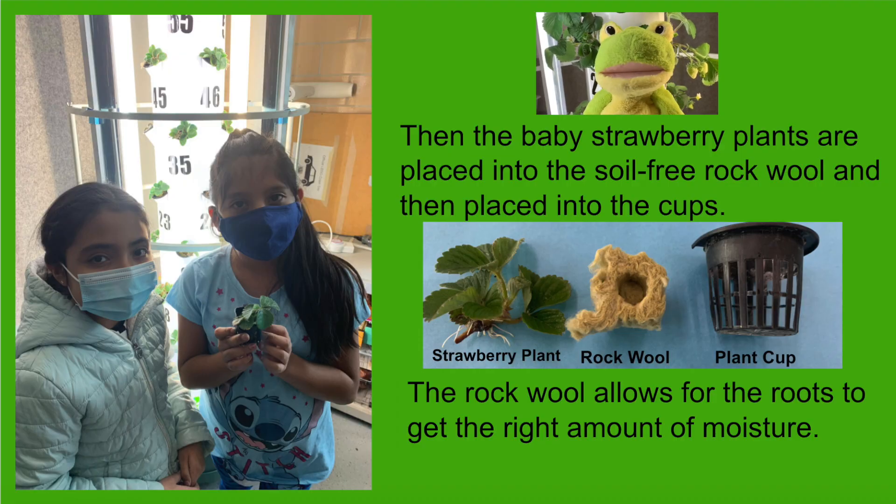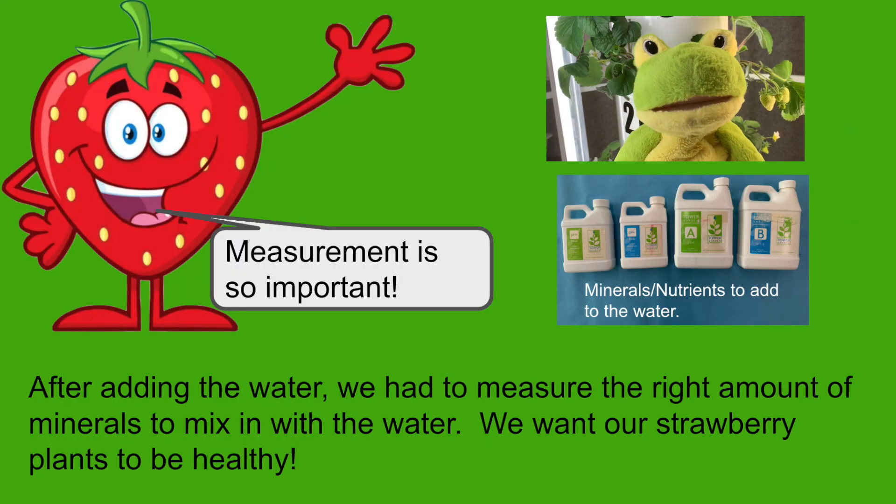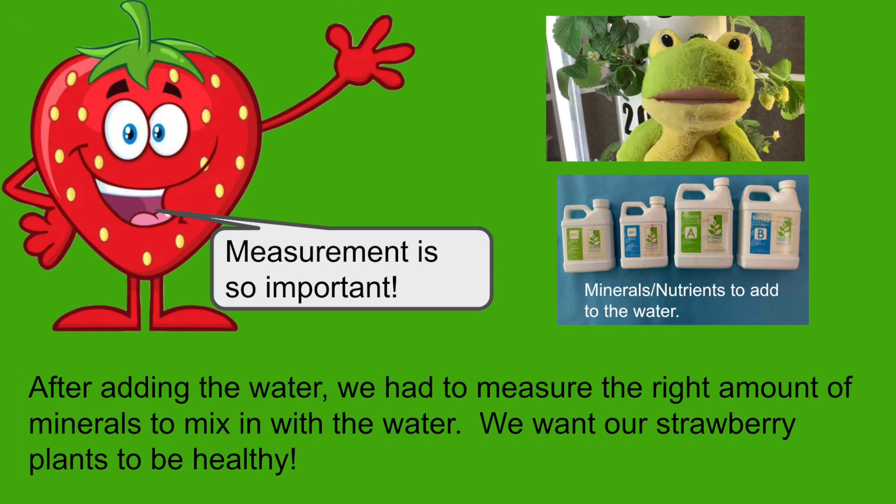Then the baby strawberry plants are placed into the soil-free rock wool and then placed into the cups. The rock wool allows for the roots to get the right amount of moisture. After adding the water, we had to measure the right amount of minerals to mix in with the water. We want our strawberry plants to be healthy.